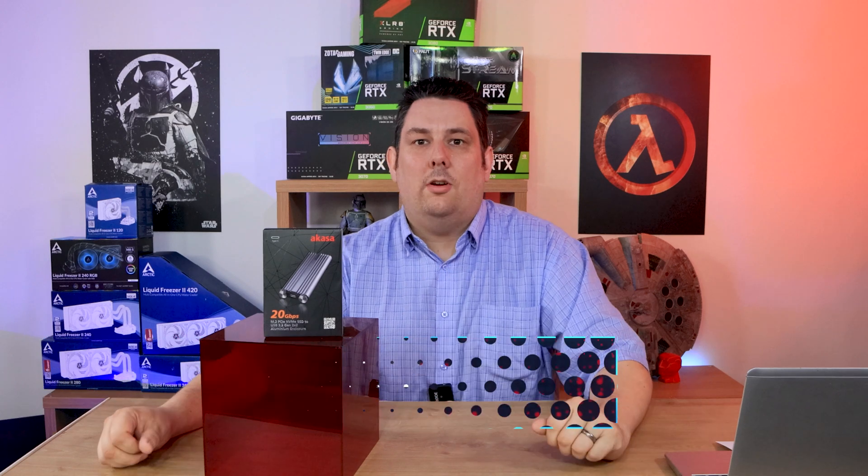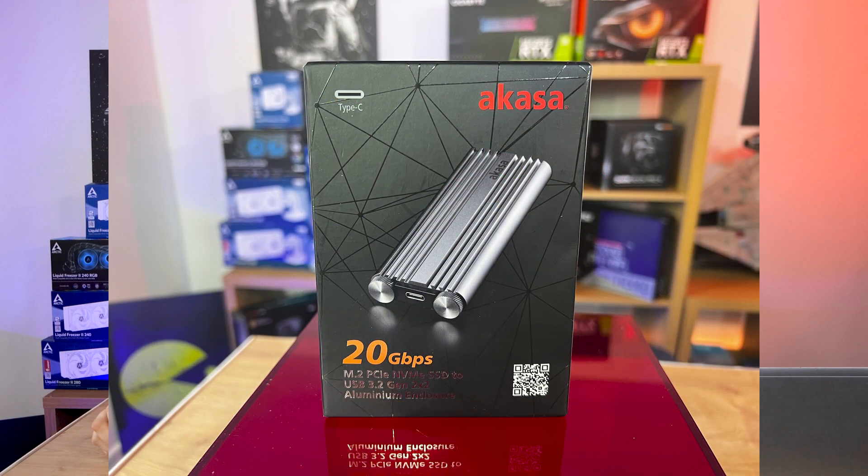Hi everyone, Phil from Tech4Techs here. We've got a bit of a tongue twister on the name of this one — this is the Akasa M.2 PCIe NVMe SSD to USB 3.2 Gen 2x2 aluminium enclosure. And if you don't believe it's aluminium and want to call it aluminum, let us know in the comments. These retail for £66 roughly, and we've got links in the description below.